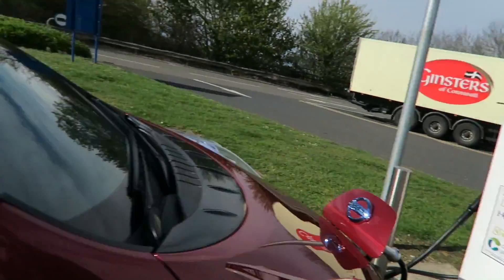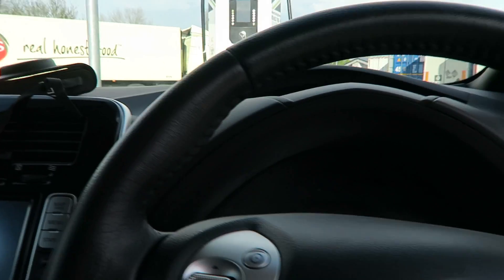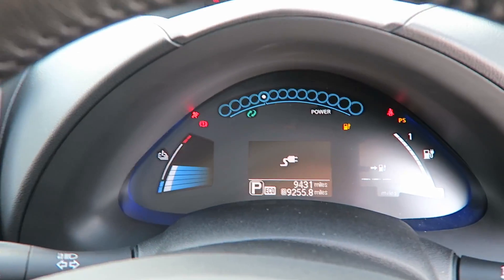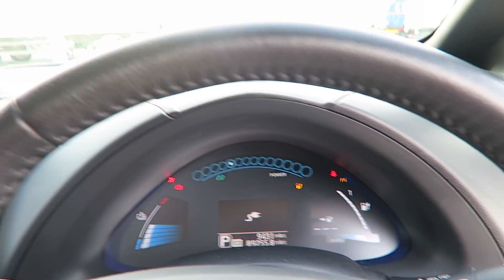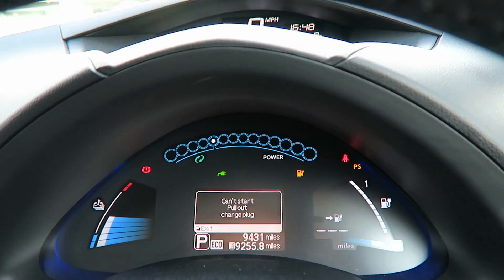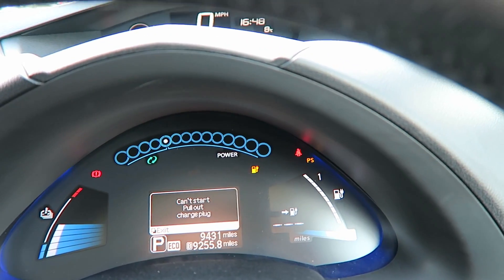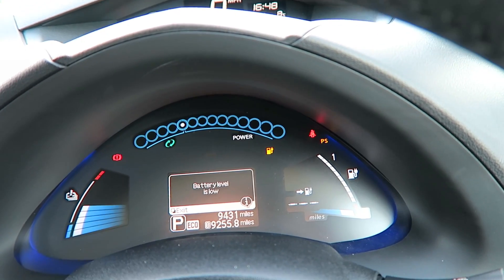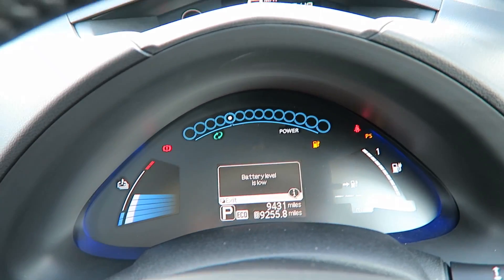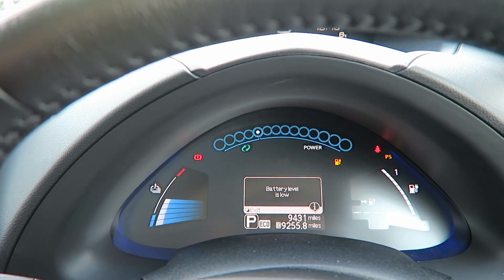Let's look inside the car. It says it's charging. Low battery charge — low battery charge, that's right, we're down to practically nothing. It doesn't give us any information though. It just says that it's charging. It would be nice if it could actually tell us how fast it's charging.